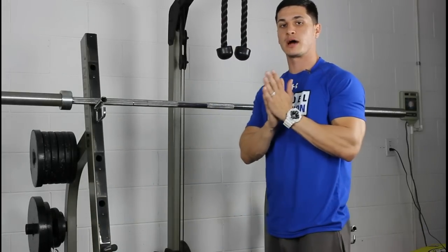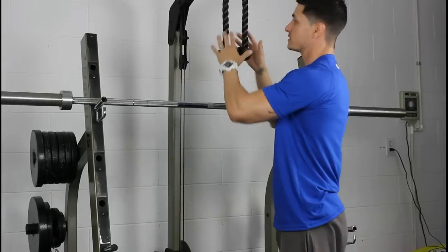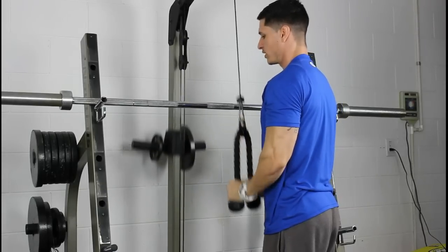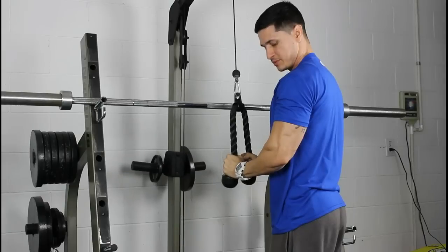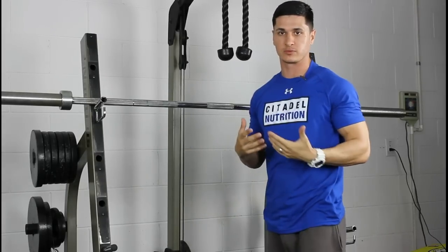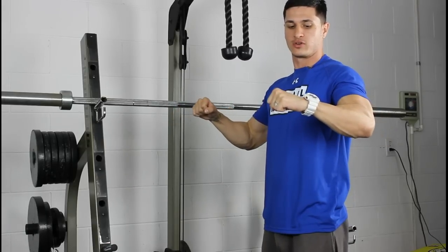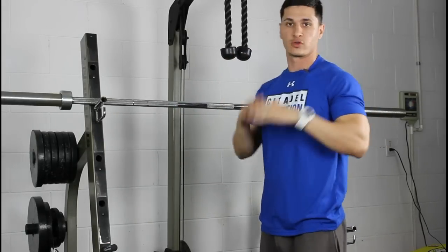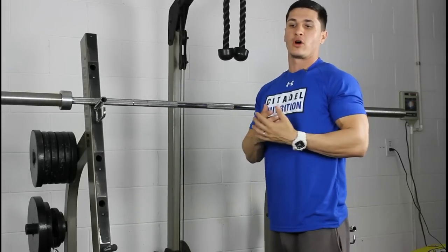Let's talk about what training to muscular failure actually looks like. Let's say you're going to perform some push-downs with the rope. You're doing your reps and you hit eight, and then on that last one you're pushing and pushing and you just can't. On a bench press it would look something like this: you're pumping out your reps, you hit eight, and then on nine you're grinding and you just fail — your spotter has to help you with the lift. That's training to complete muscular failure.